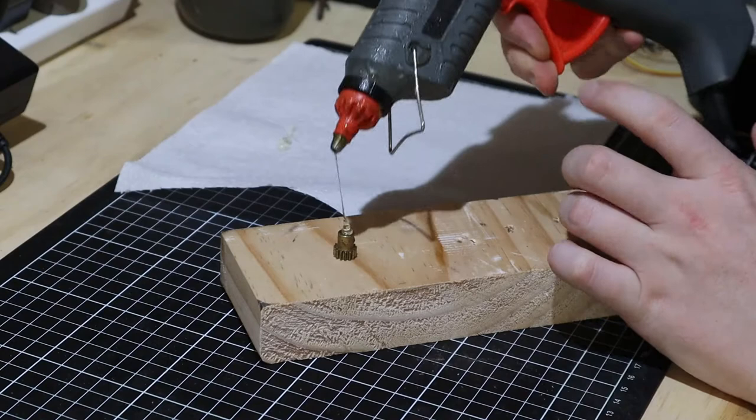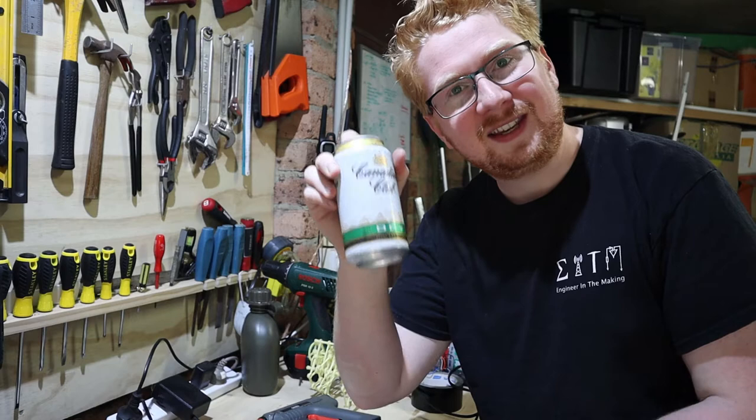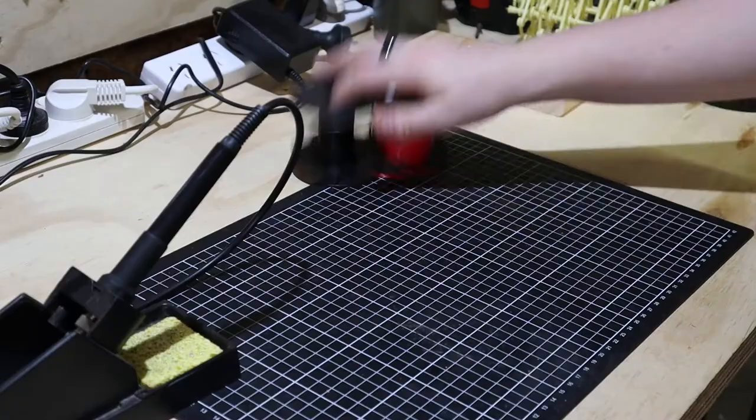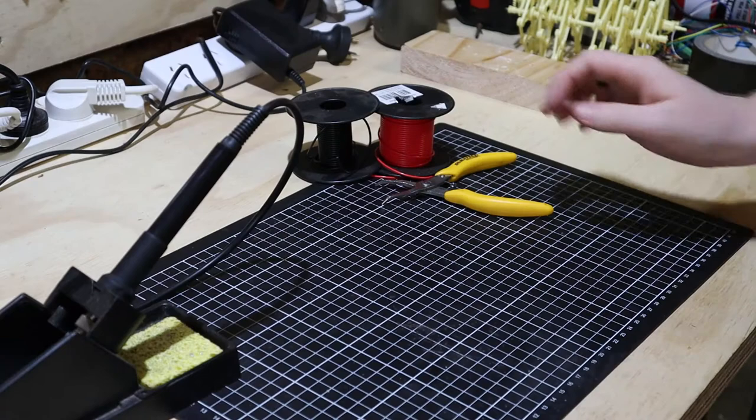There are going to be so many people telling me to do this a different way. We're just waiting for that soldering iron to heat up. Oh, beautiful. This might take a while.